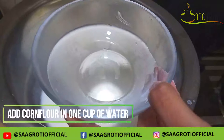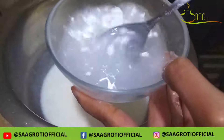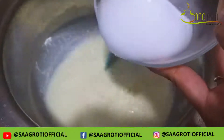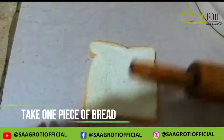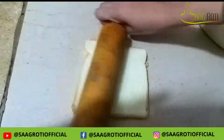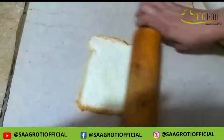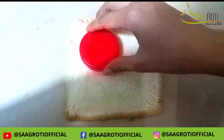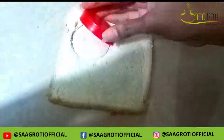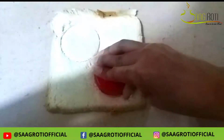First, I will add 1 cup of milk. Now we will cut the dough with a rolling pin so that it will be flat. Then cut it with any cutter or any other tool into 2-3 pieces.